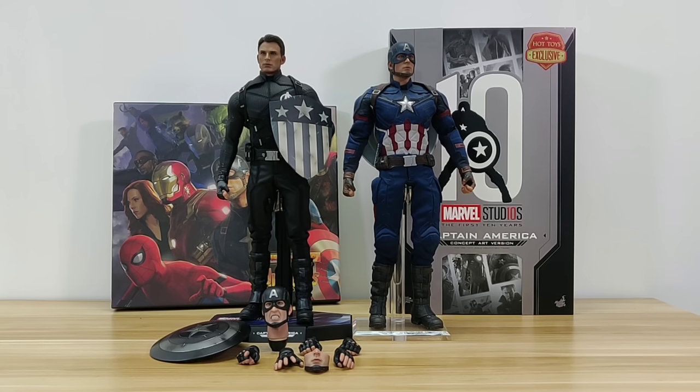In closing, I already swapped the Chris Evans head on the figure to totally upgrade the concept art version — it looks nice. Comparing to the Civil War Captain America, as a collector I think this is one of the best Captain Americas in terms of physique and articulation, though it's black instead of red, white, and blue. If you can get it at retail price, I would jump on it — but understand this is a limited edition and prices have gone up, so you have to decide whether it's worth it. I also hope the Avengers 4 Cap's new costume will use this type of material. Hope you enjoyed this video — please give a like if you liked it!